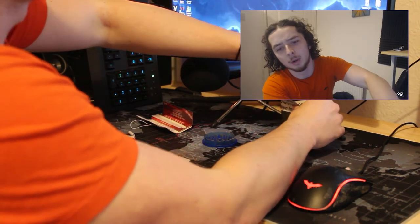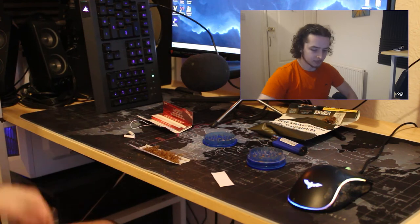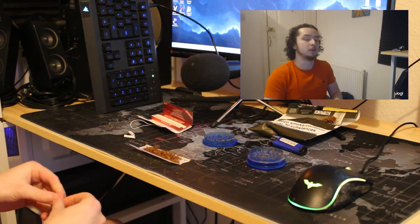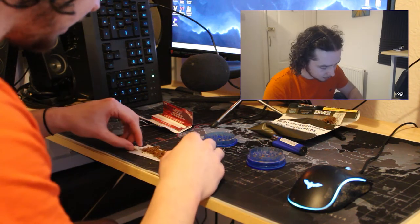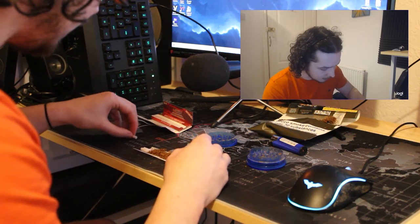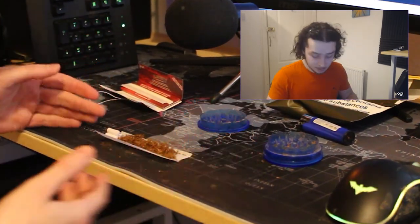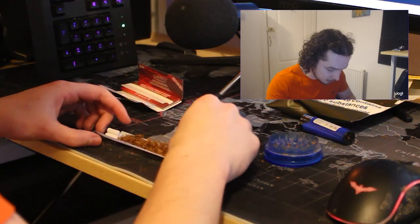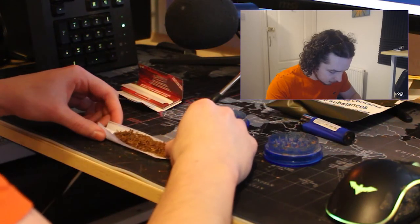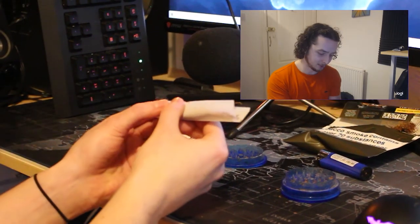If there's too much we can just take some out. That'll do. So I've got my two roaches from the double barrel and I'm gonna roll one more — so I've got three roaches now. I've stacked them, as you can see, two and then one on top like a triangle.